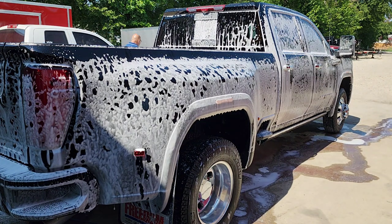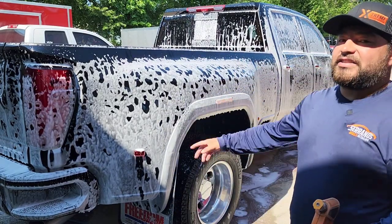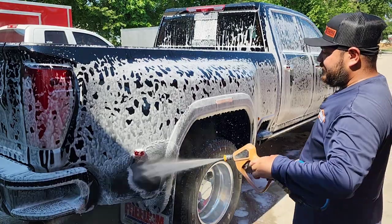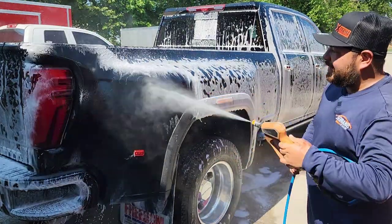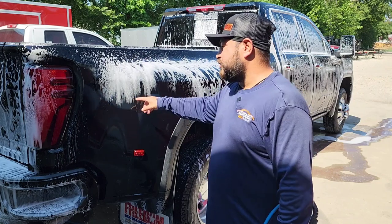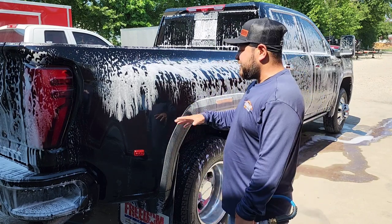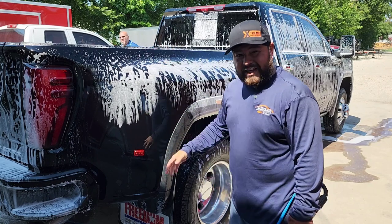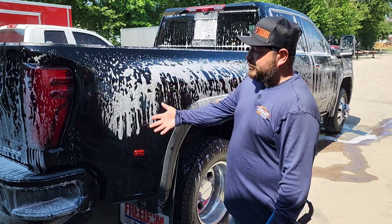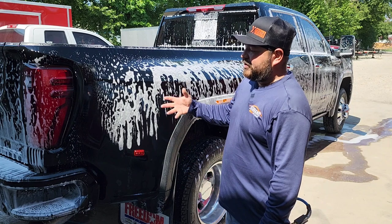This strip wash using Bucket Naked is going to remove all the waxes, all the sealants, anything the paint could have. You're going to notice right now when I hit it with water it's going to be flat. And there you go — before, there was a lot of beading; after the strip wash, look at that, it's flat. That's what you're looking for whenever you're doing any paint correction or waxing. This is very crucial — you want to remove everything off the paint before you do anything. We started with beading and protection; now we've successfully removed it all on the first pass.